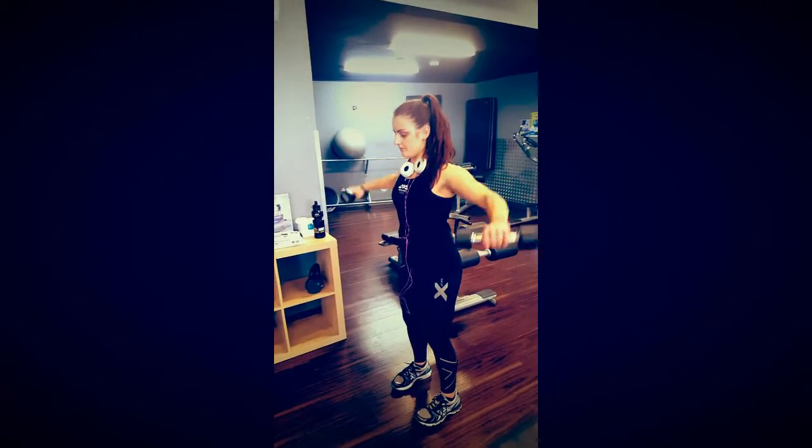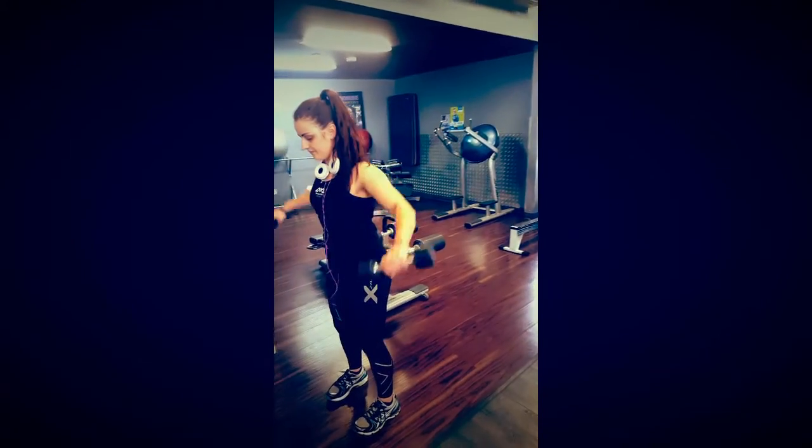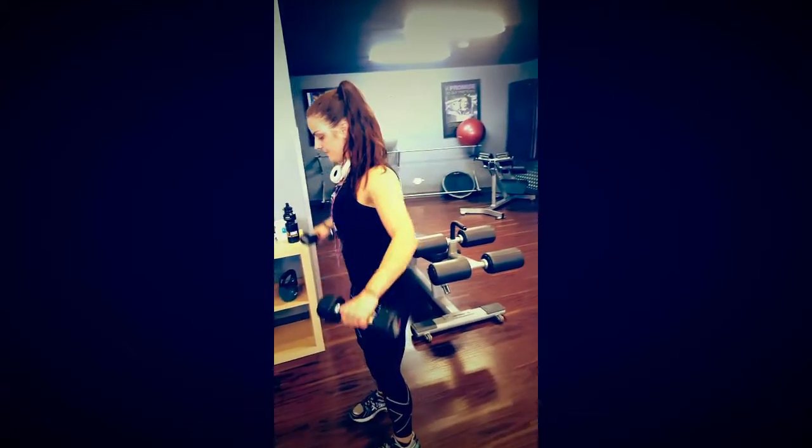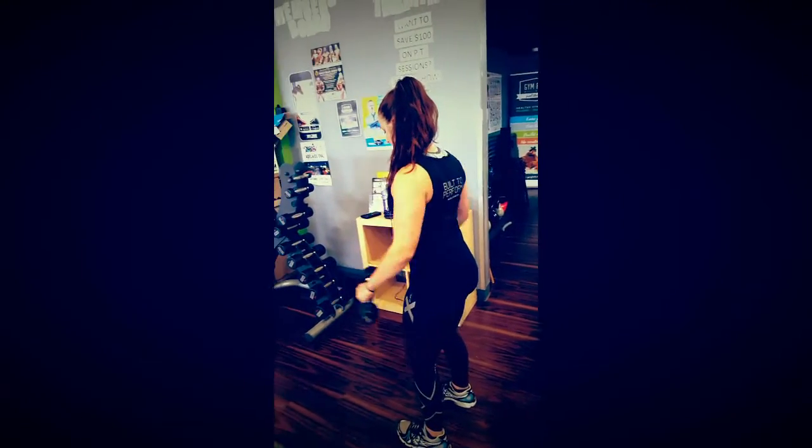Today we have Tennille demonstrating a dumbbell lateral raise. This movement is going to target your lateral deltoids, as well as being supported by your anterior and posterior deltoids and the trapezius.